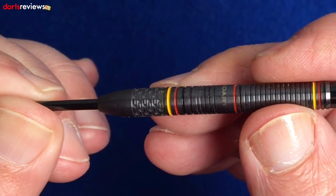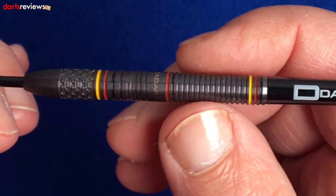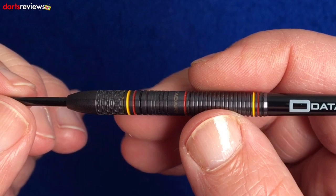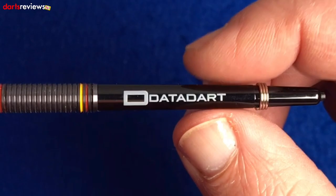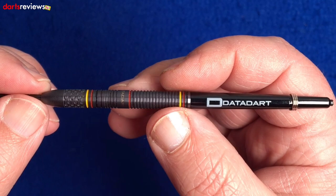That front grip really does look good - I wish I was a front thrower so I could throw from there. It feels nice in the hand, a little bit smooth for me at the back. These are the 23 gram and they come in at 52 millimeters long, which is really good because you get grip across the whole length. They're 6.2 millimeters wide, so quite thin, which can suit quite a few players wanting really close grouping. You've got the standard Data Dart stems - medium with a little ring grip.